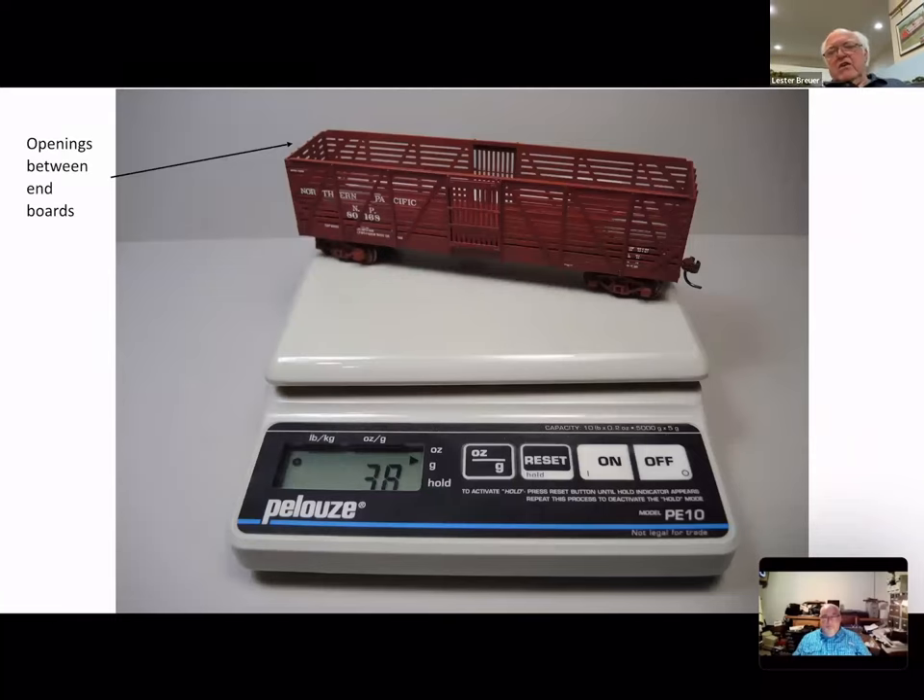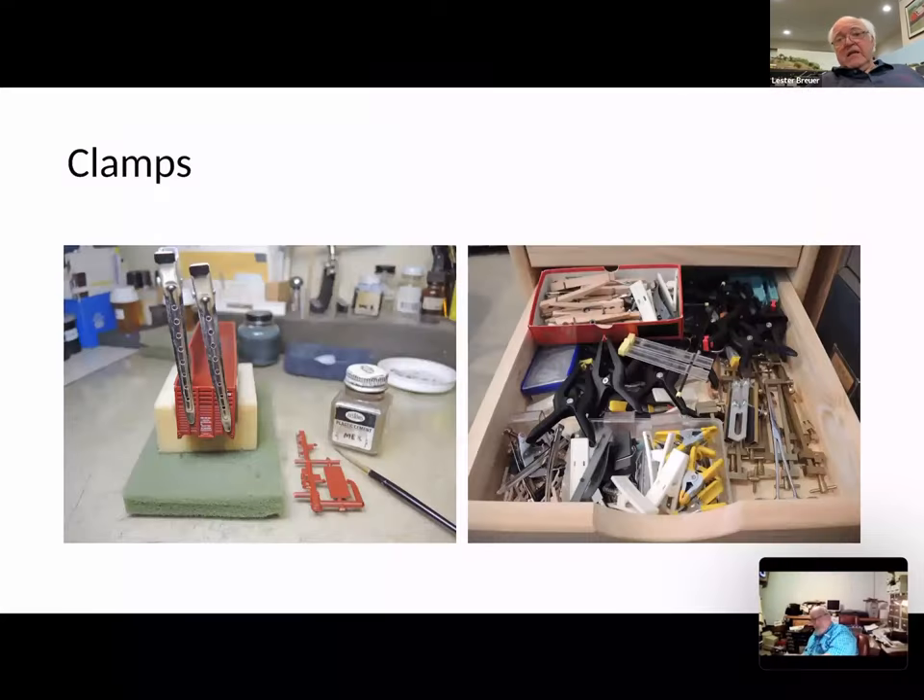Our car also was not weighted correctly. I throw them on a postal scale — the average for a 40-foot model box car is 3.8 ounces on the NMRA formula, and if it goes up to 4 ounces that's fine. Going back to our stock car, we've got openings on the ends of the car, but on the prototype NP cars those openings did not exist. Proto 2000 was kind enough to put the closing piece in the kit, so if you want to match the prototype you glue it in.